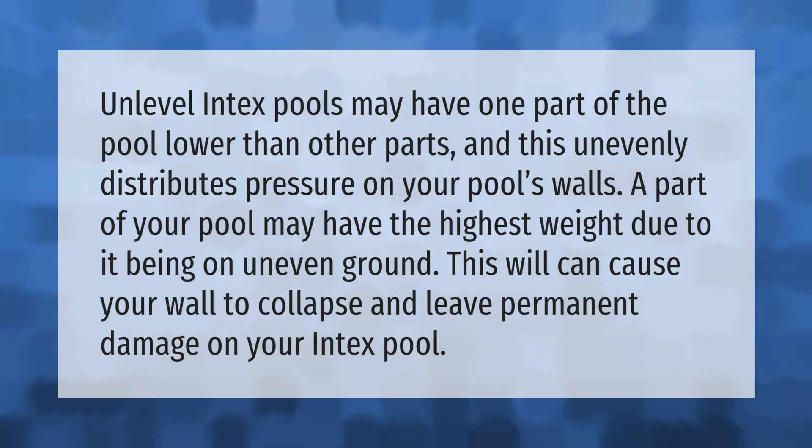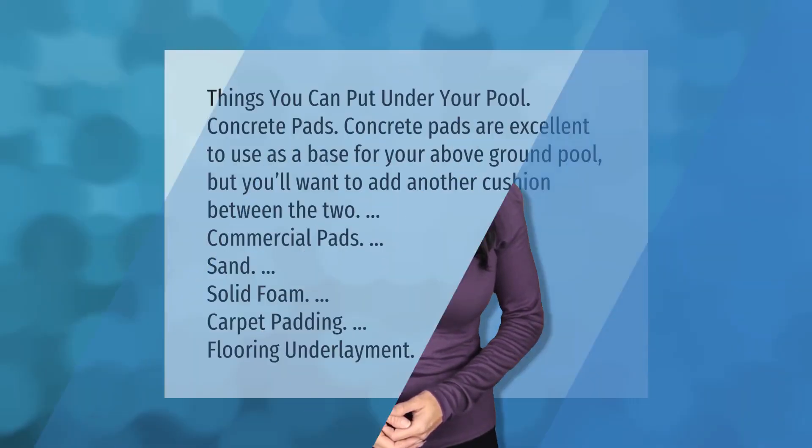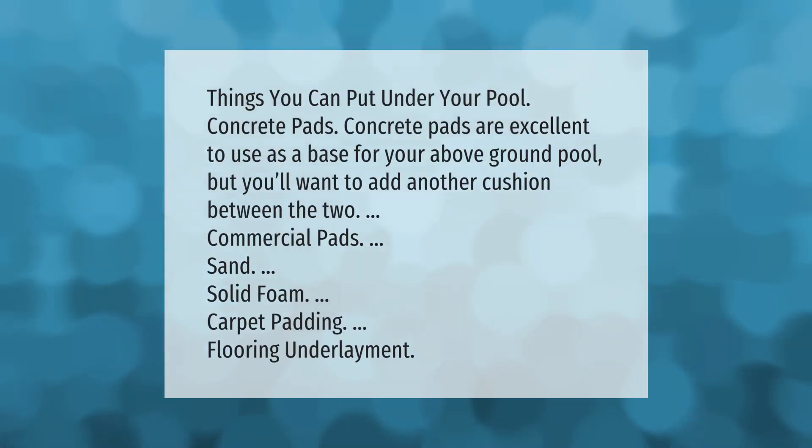Things you can put under your pool: concrete pads are excellent to use as a base for your above-ground pool, but you'll want to add another cushion between the two. Options include commercial pads, sand, solid foam, carpet padding, and flooring underlayment.